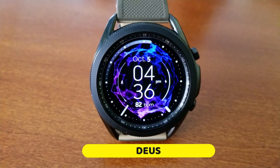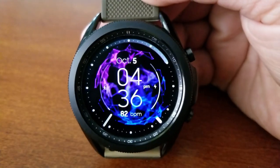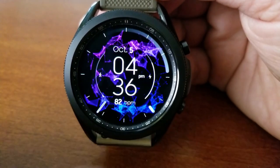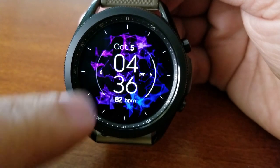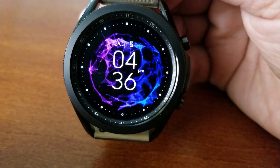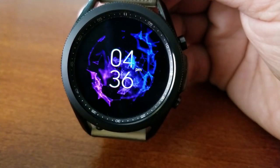Alright guys, here we go — expect to see something really quite different and unique here, because you have the ability to show this design as a hybrid variety, an analog or digital only version, or none of the above and just an animated watch face whereby you're mesmerized by this colorful rotating pattern.